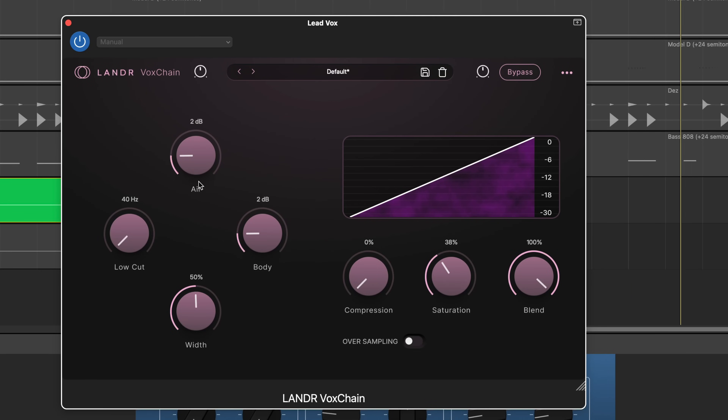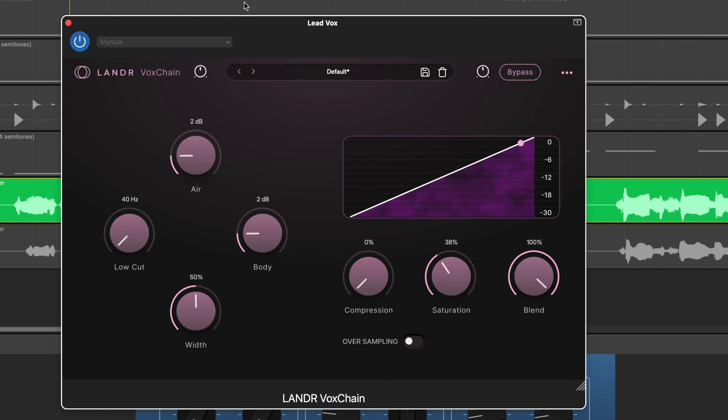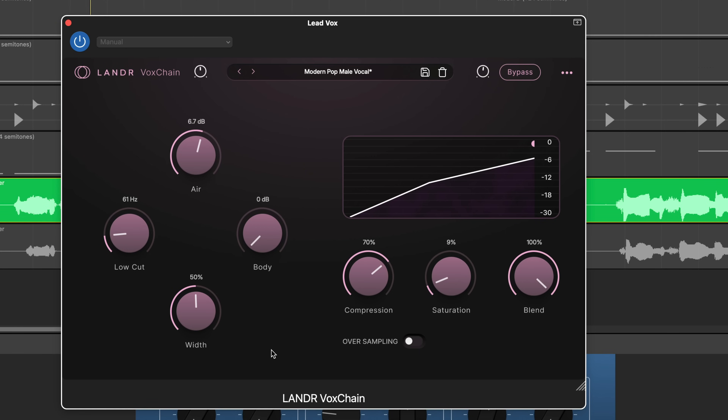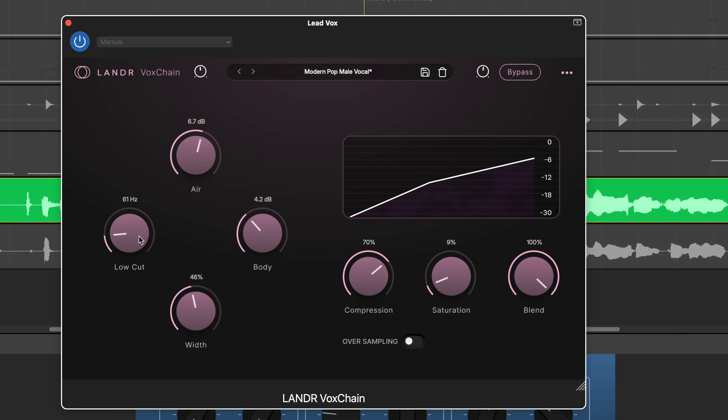Now things really start coming together with VoxChain. This is a combo plugin with EQ, compression, and distortion. Just like the others, it comes with loads of useful presets, and I'll start with one that's already most of the way there. The EQ section gives you air, body, width, and low-cut controls. I'll go easy on the air setting here so I don't bring back that harshness we just removed with the VoxDS plugin.